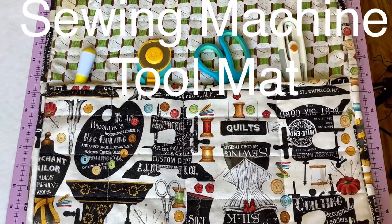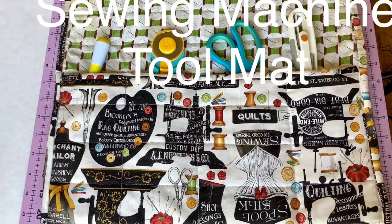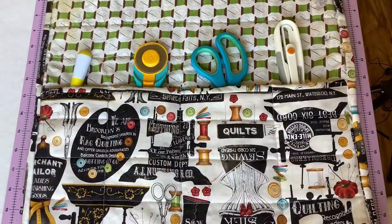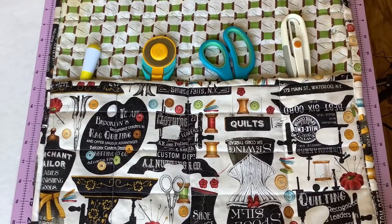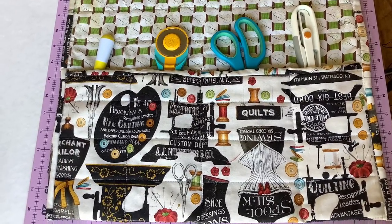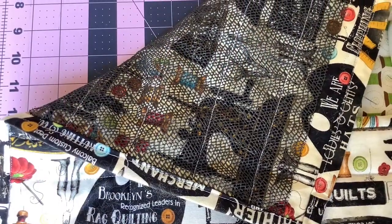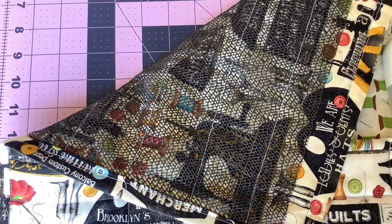The next item on my top 10 list is my sewing mat and tool holder. To be honest, I didn't have to buy this one — I made it. I made it by modifying a Missouri Star Quilt Company pattern and video that Jenny did, and I modified it to suit my needs. There will be an upcoming video where I'll make a new one because, as you can see from the photos, mine is well loved and well used, and it's time for a new one.